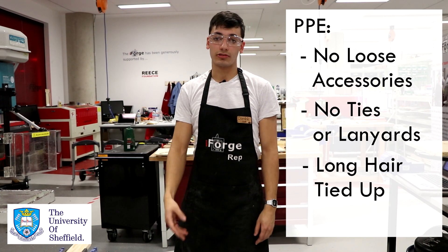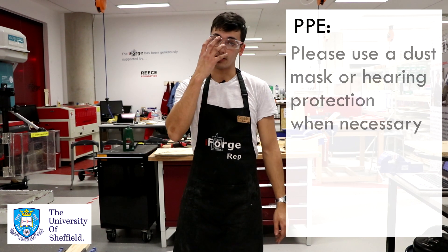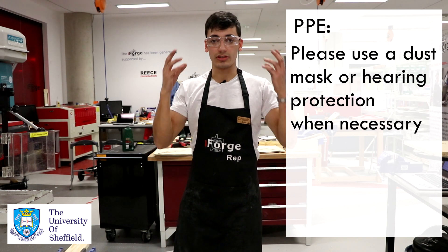You want to make sure you have any hair pulled up. And finally, if you're drilling through anything that's producing a large amount of dust, you want to make sure you're wearing a dust mask, and if it's getting very noisy, you may want to use hearing protection.